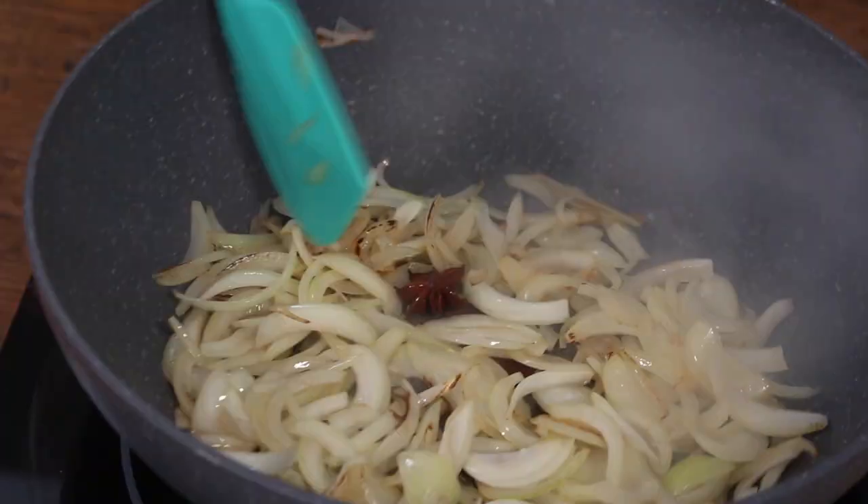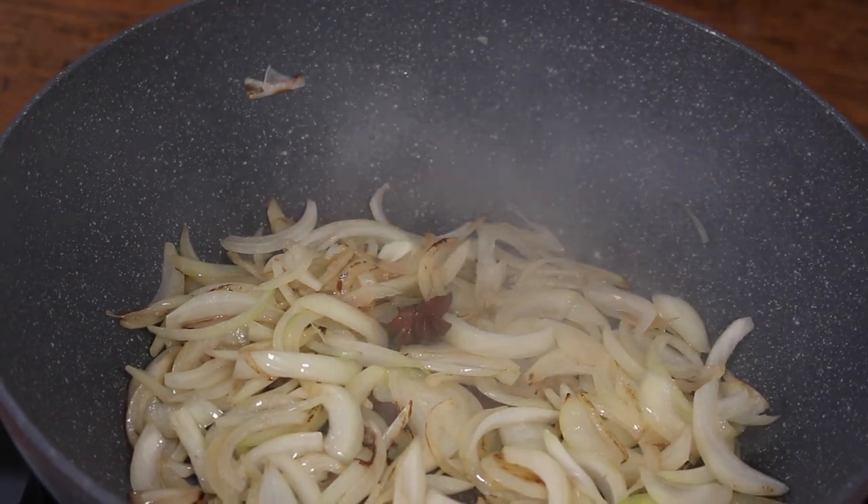Make sure you take the star anise out when you serve the food. There's nothing worse than biting into it — it's like biting into a cardamom pod. It's horrible.